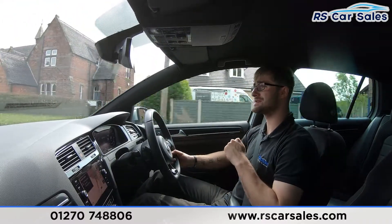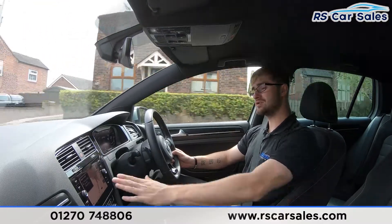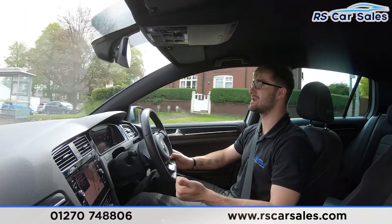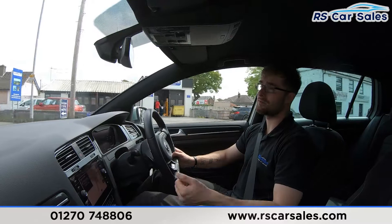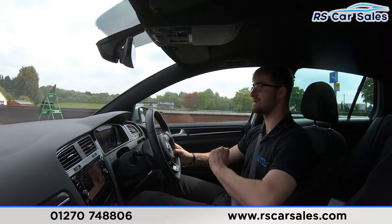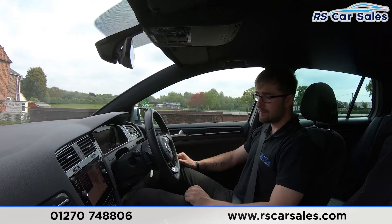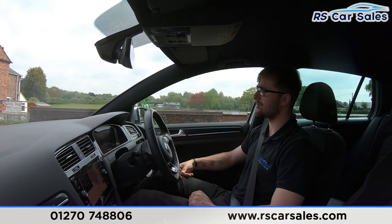Very comfortable seats — full fabric with suede accents, both front seats are heated. The centre screen features satellite navigation, Bluetooth media, Bluetooth audio connectivity, DAB radio, Apple CarPlay, Android Auto, and MirrorLink. Front and rear parking sensors with visual display are shown on the centre screen. Dual zone climate control with ice-cold aircon makes all the difference on hot summer days.